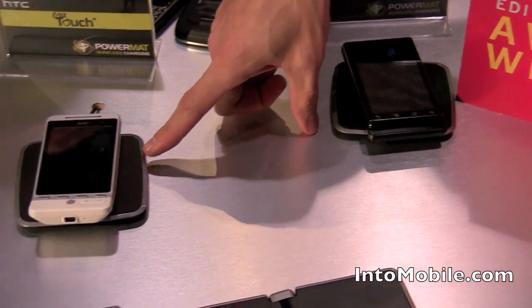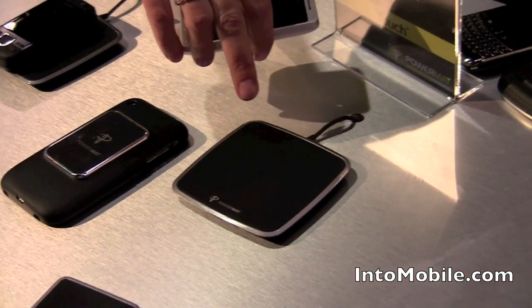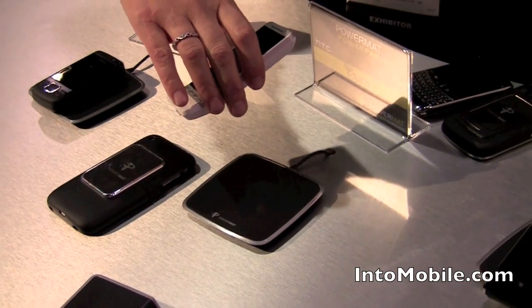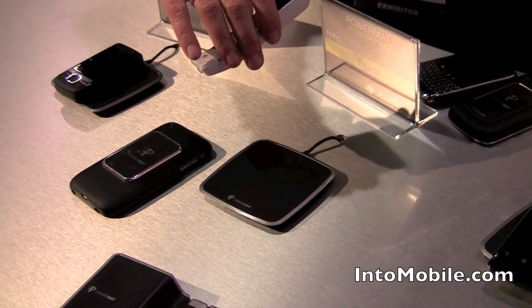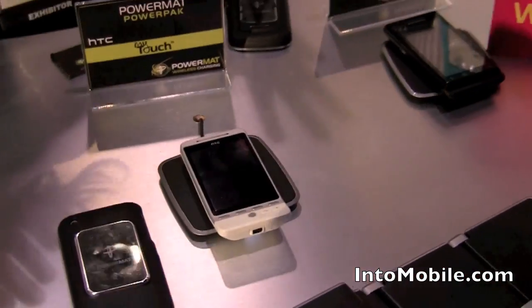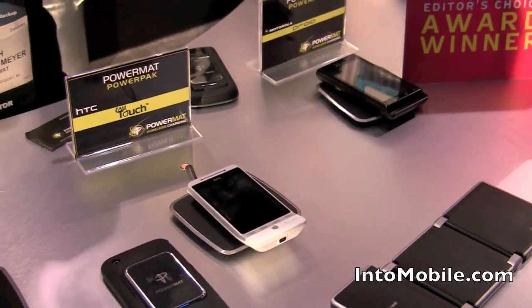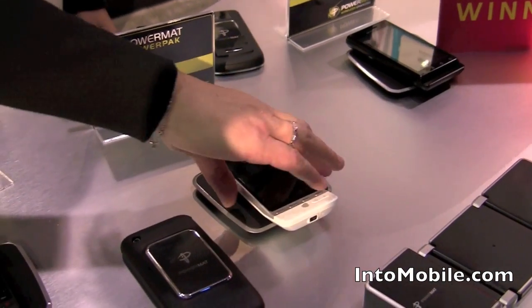And is this new right here? I see this is a single pad device. Yes, this is our new single mat — perfect for by the bed, or if you want a single position in the office. Multiple locations. It makes it really easy to have PowerMAT wherever you may be. And it makes a little sound when you're charging and taking it off the pad — a nice little touch.